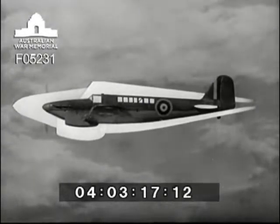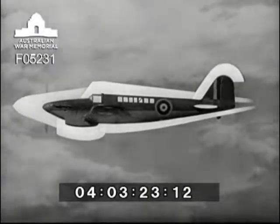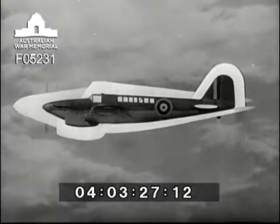Tail plane set well forward of the large fin and rudder, which has straight leading edge, rounded top and straight trailing edge — signature of the Fairey Aviation Company.